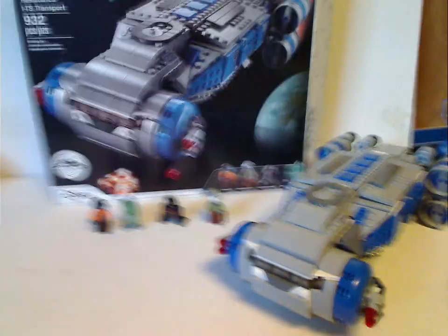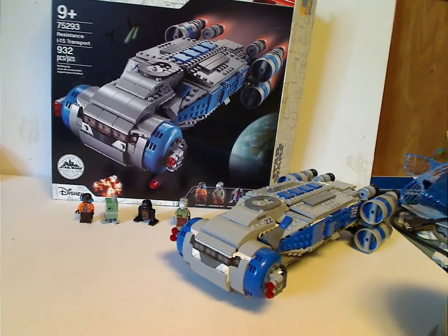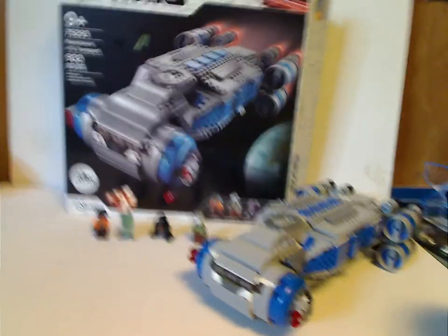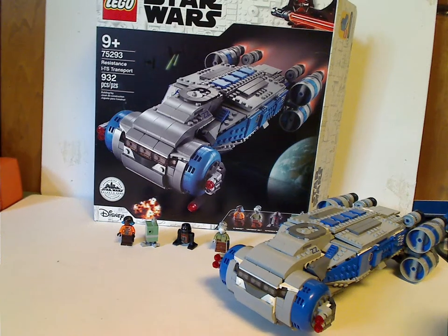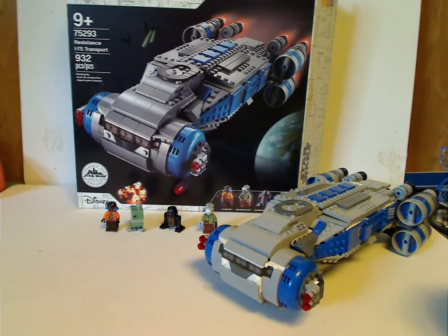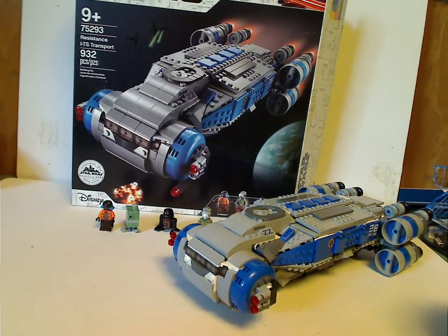For my overall verdict, this is a pretty cool set for the Summer Wave. It's the first time we've had one for Galaxy's Edge, which I hope they do more of in the future. I often like getting new interesting ships to add to my growing collection.